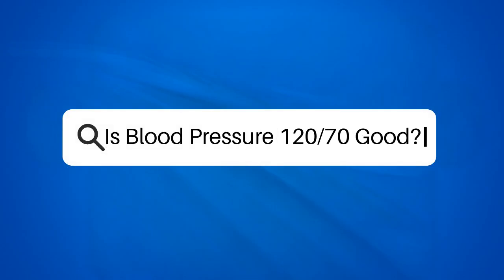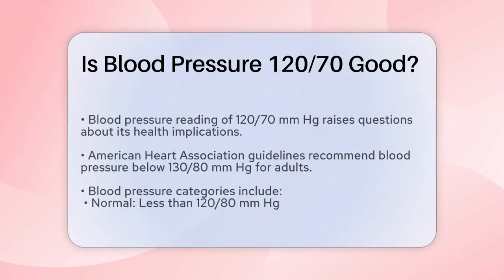Is blood pressure 120/70 good? If you've recently checked your blood pressure and it reads 120/70 mmHg, you might be wondering if this is a good number. Let's break it down to understand what it means.